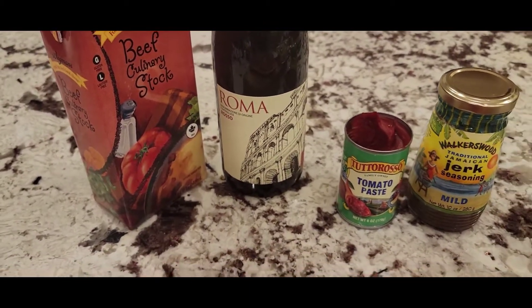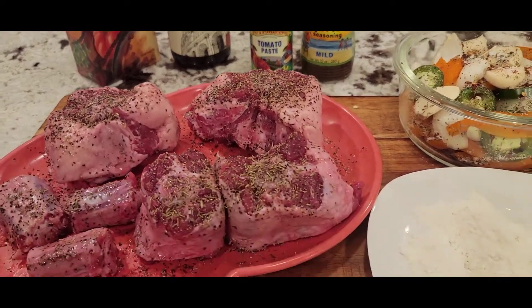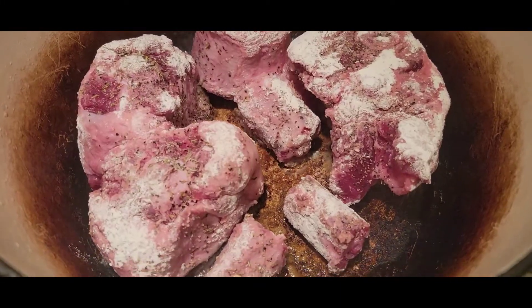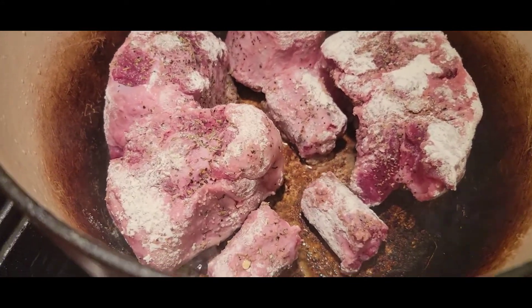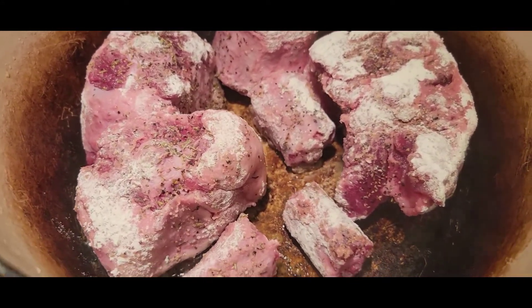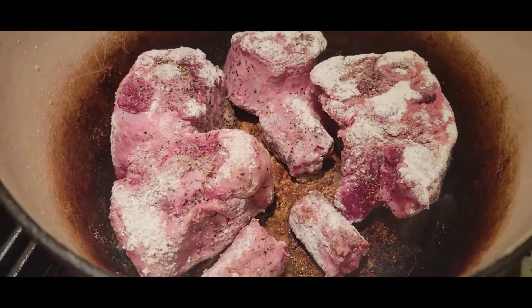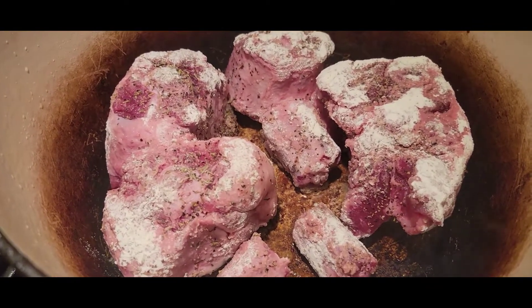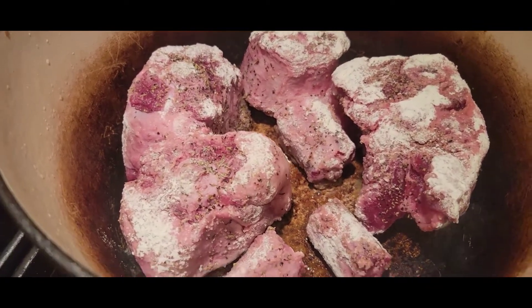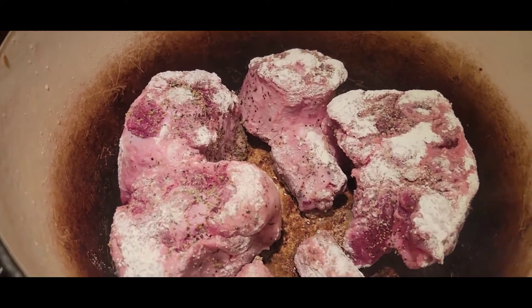Alright, making some oxtails my way. Check out those oxtails — searing off two or three minutes per side so I get a nice crust. The flour helps to lock in the salt, pepper, and thyme into the drippings — what my nephew would call the fond. I'll add the vegetables, then the paste and the jerk seasoning.